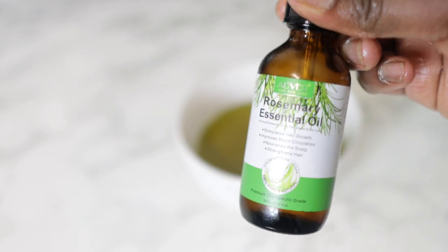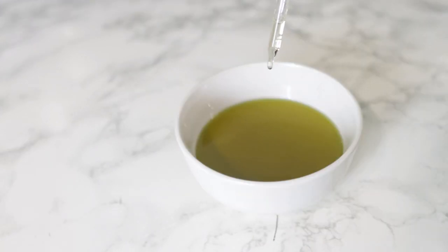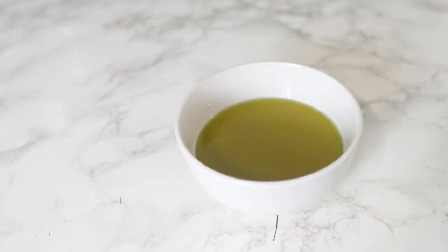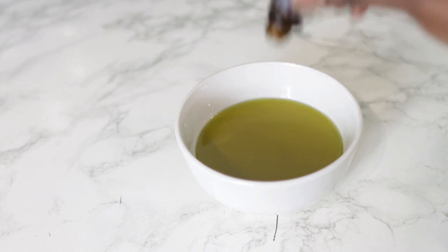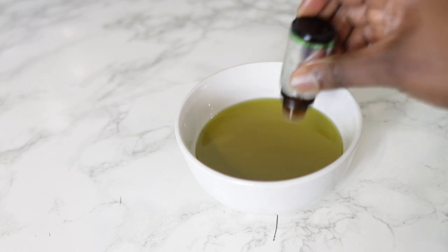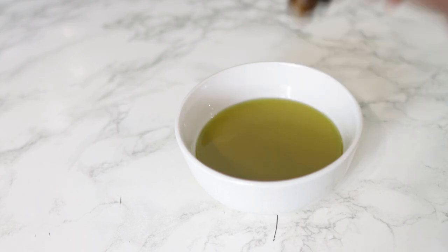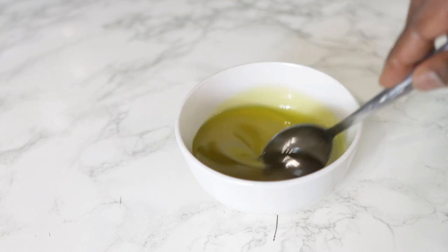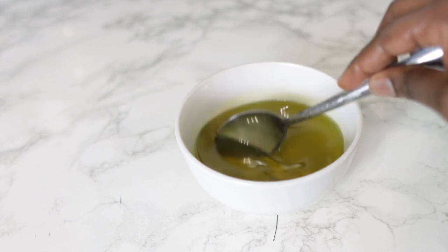Next we're going to add some essential oils. I'm using rosemary essential oil and tea tree essential oil. For the rosemary essential oil, I added about 10 drops for this amount of oil. For the tea tree essential oil, the bottle doesn't drain really well, but about 10 drops would be fine for this amount of oil as well. Stir everything nicely, then pop it into a bottle so it's easier to store and use on your hair.